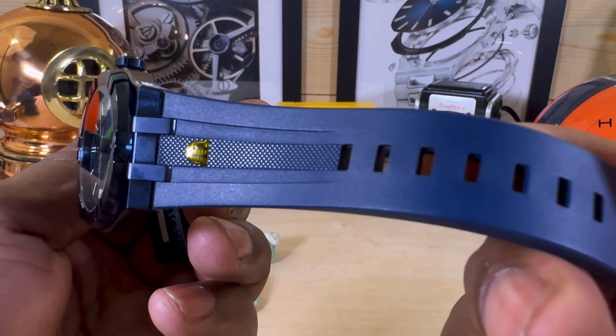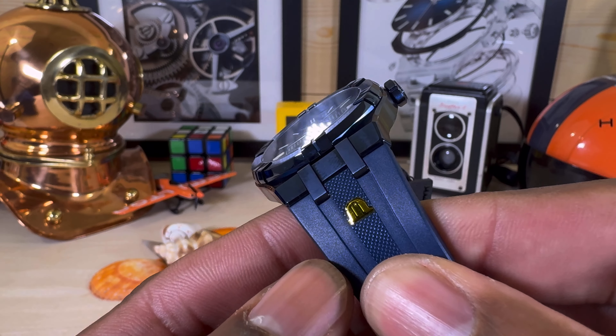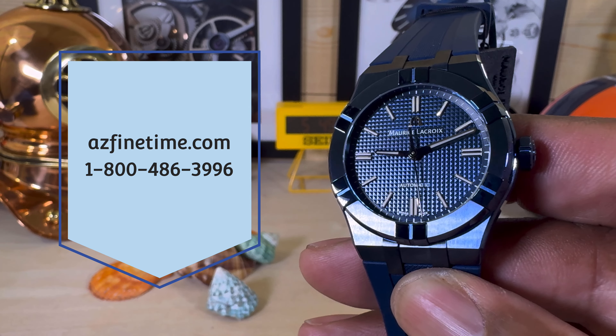It comes with this beautiful blue vulcanized rubber strap. This isn't gold — it's just a sticker over top of it. You can pick this up right now at arizonafountain.com if you're interested.